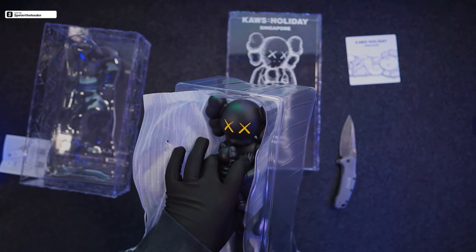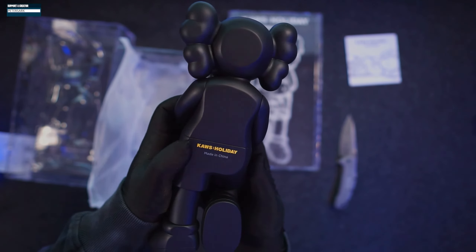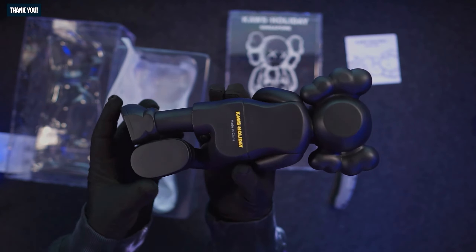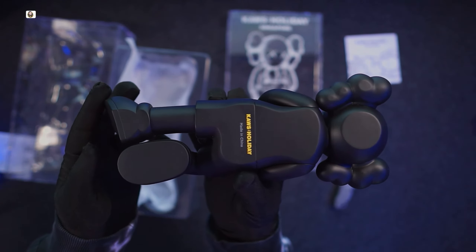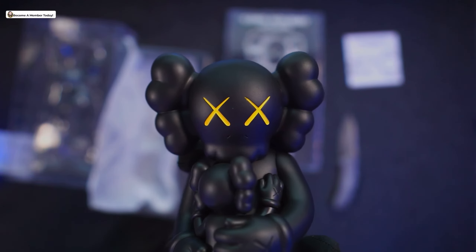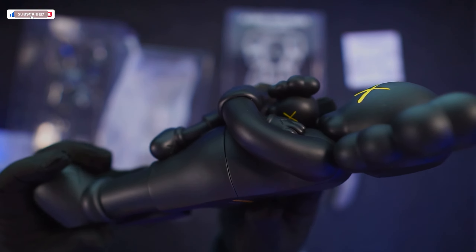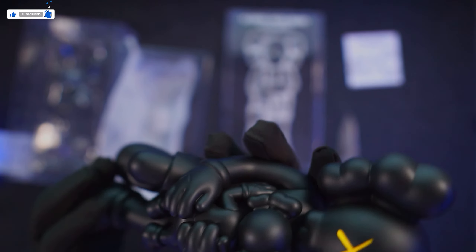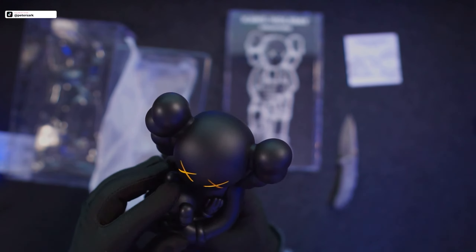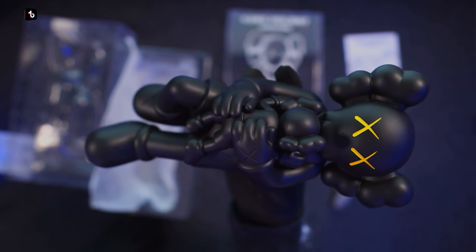I always say with these figures, the photos do not do it justice. Let's look underneath first — it says KAWS Holiday, made in China. It's flat black all around. And here is the front, here are the eyes. He's holding the little guy and the little guy actually has yellow eyes as well. The head doesn't move, nothing pivots — it's just one solid piece. Everything is black on black except the yellow.